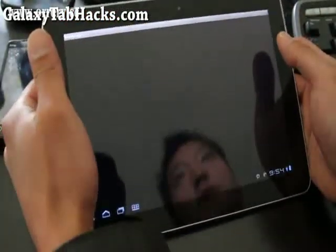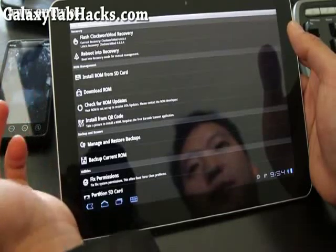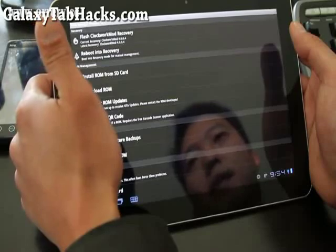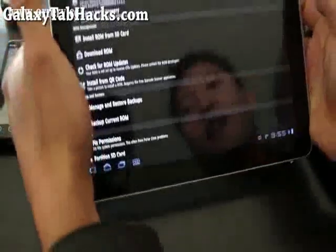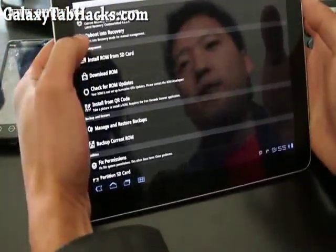By the way, if you don't have your Tab 10.1 rooted, you're not going to be able to overclock it of course. I have step-by-step instructions on GalaxyTabHacks.com for the retail white version, and it should work on any Galaxy Tab 10.1 version.